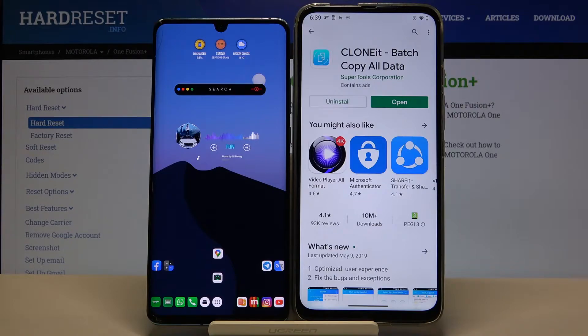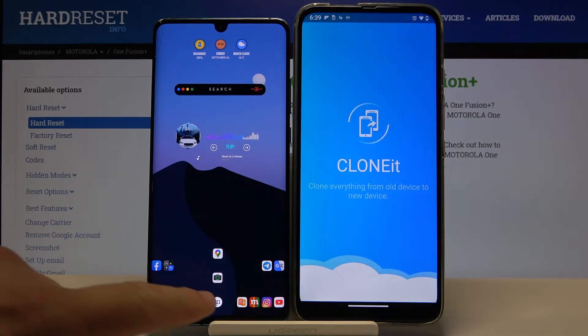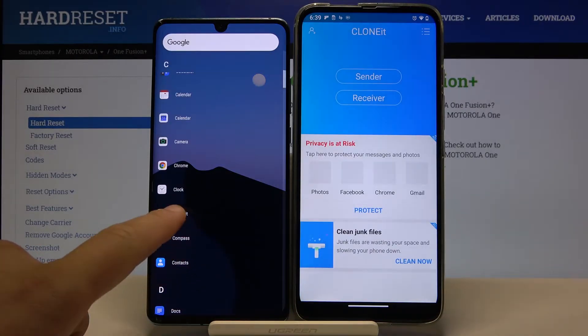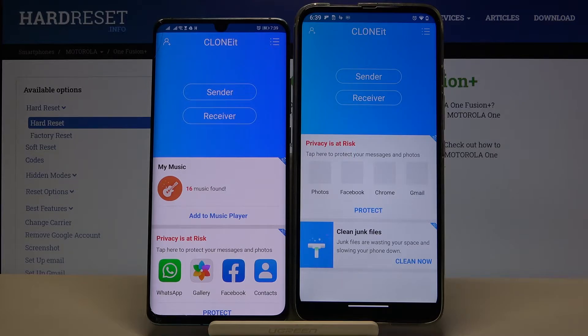Once you finish downloading, open it on both devices. If you get any requests for permissions or notifications, you have to accept all of them with the Allow button, because this is what the application needs to work properly.